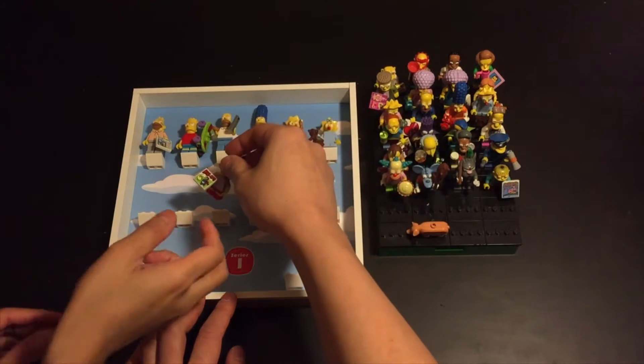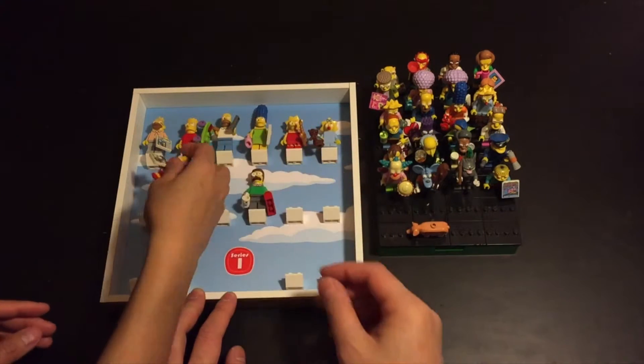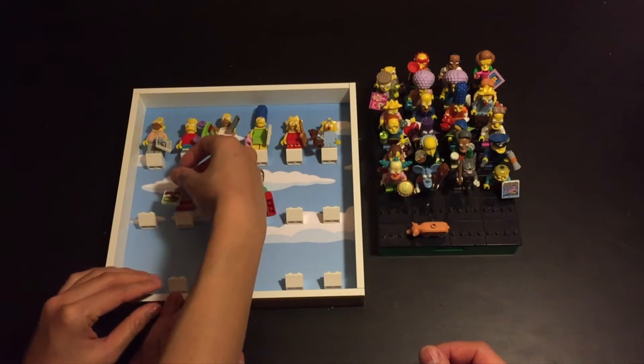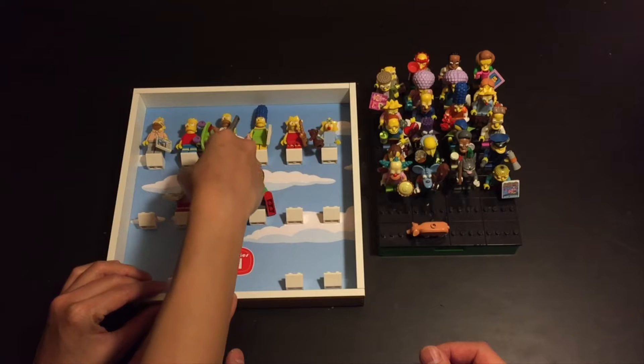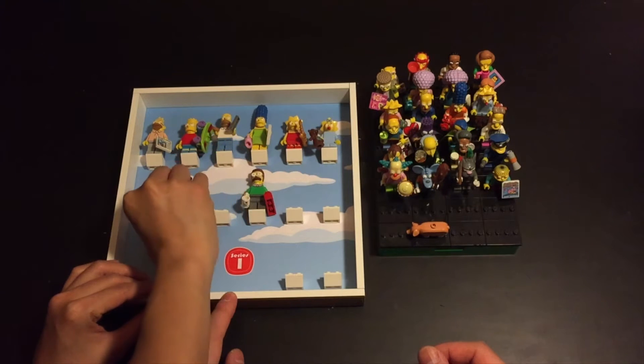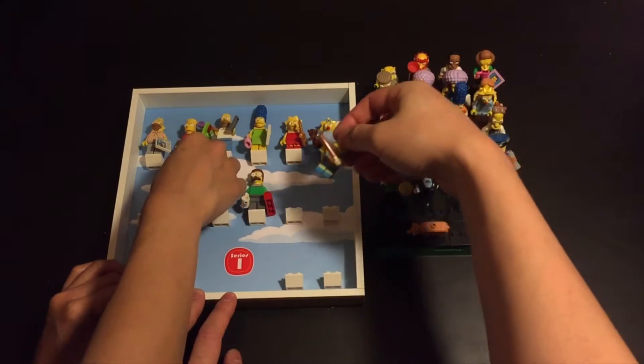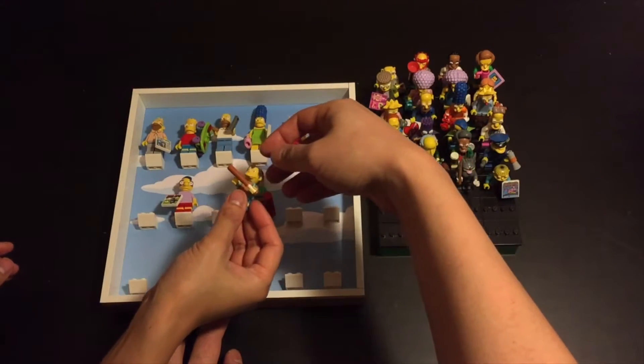Milhouse can go with Bart, maybe underneath him. Let's put Nelson Muntz next to him as well, at the end.